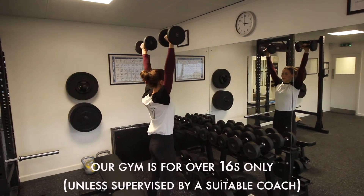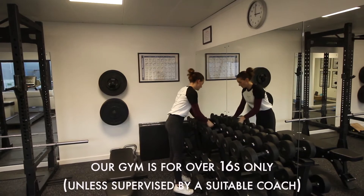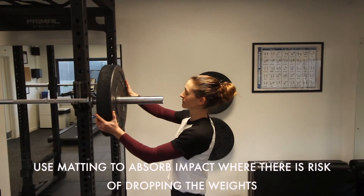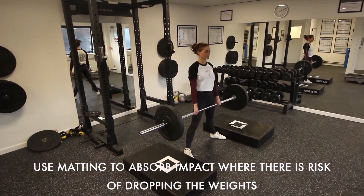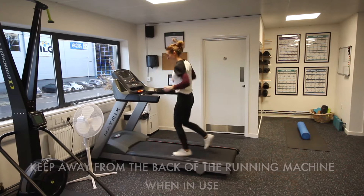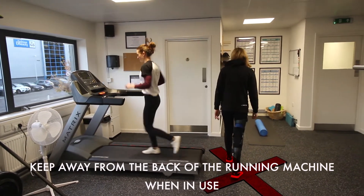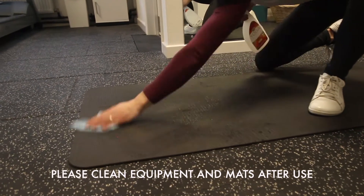Our gym is for over 16s only and must be supervised by a suitable coach. Use matting to absorb impact where there is risk of dropping the weights. Keep away from the back of the running machine when in use. Please clean equipment and mats after use.